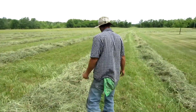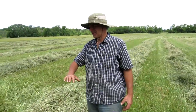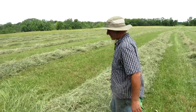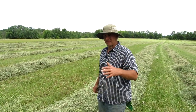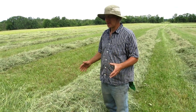This is what we call a windrow. I raked it to help the underside of the row dry — you just flip it over and merge it together — so I can come in here later this afternoon with a hay baler and it'll pick it up and bale it.